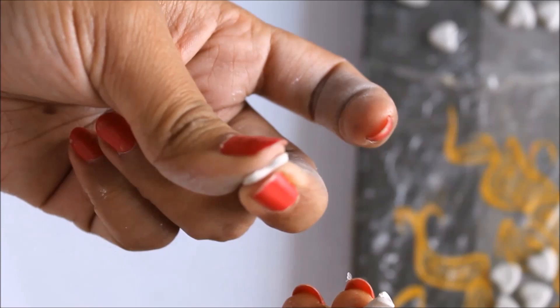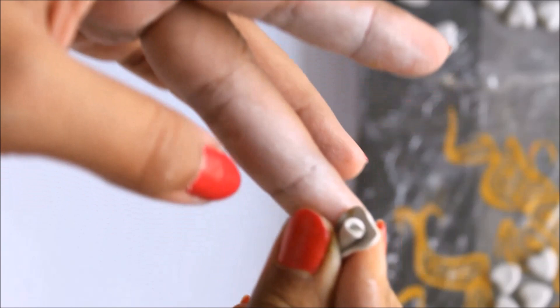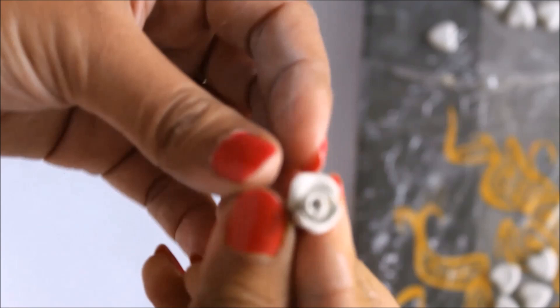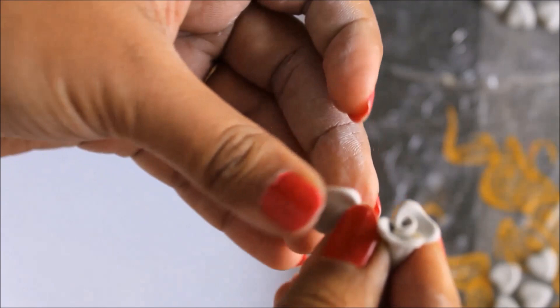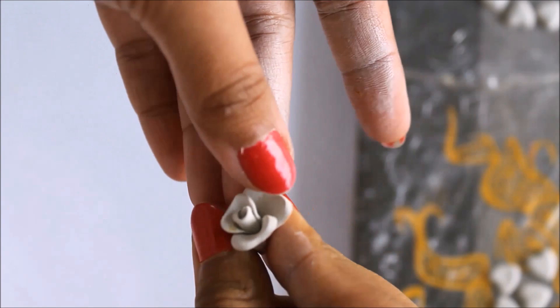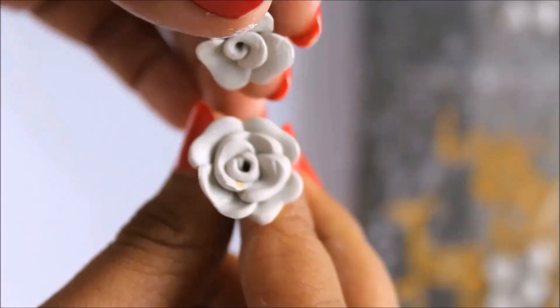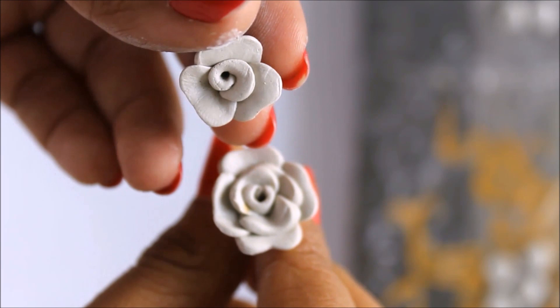Take the second heart, press it with two fingers, then roll it again on the same clay. Keep repeating this step — press the heart and roll it onto that clay, building up the rose petal by petal.